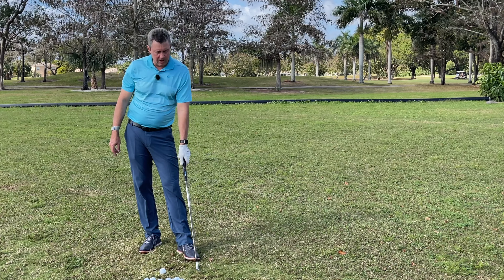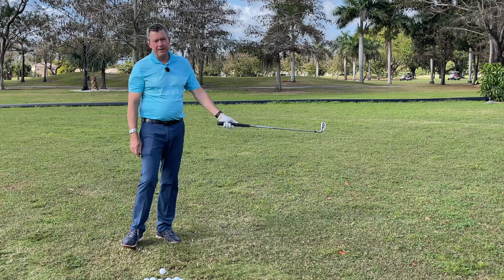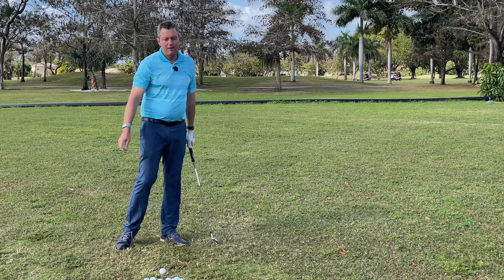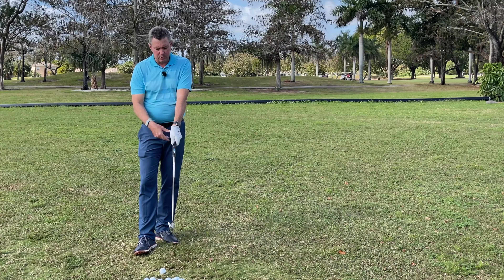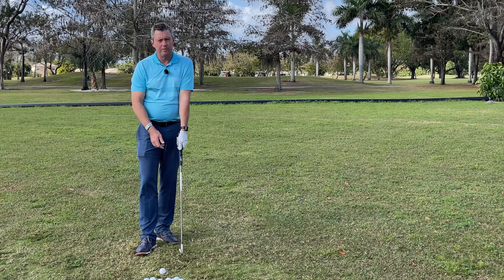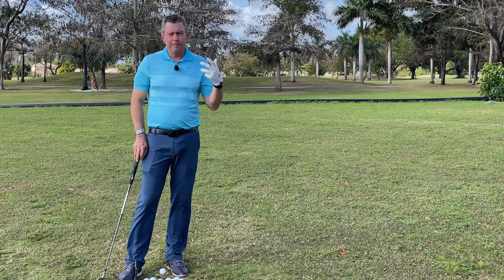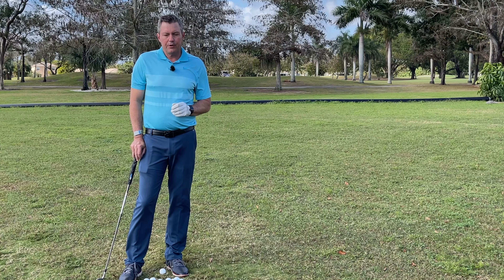If you're slicing the ball, move to a little bit stronger position. If you're hooking the ball, the first thing we'll do is try to make sure that we have the hands leading through impact. If the club is still closed at impact and the ball is hooking, then we'll adjust to a little bit more neutral position — back of the hand more towards the target. So we fit the grip to your results to quickly help you improve your game.